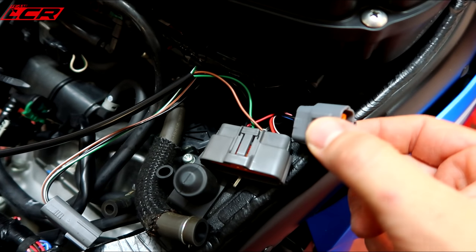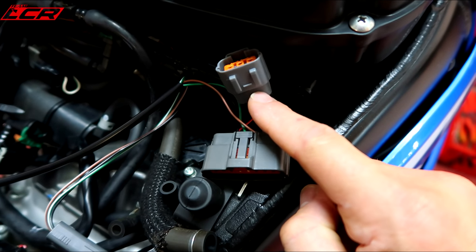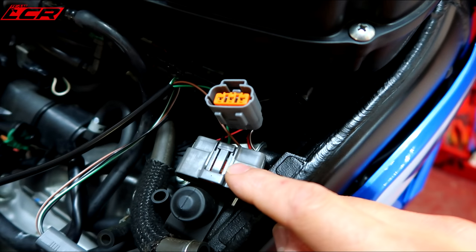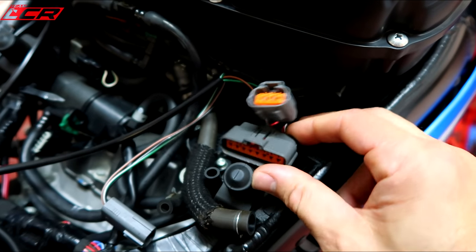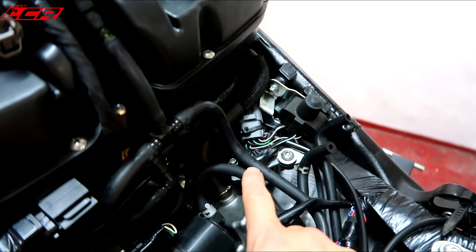The wires we backed out are connected to the new three-pin plug provided with the kit, and then we have everything back together on the stock throttle position sensor with our three wires connected to the MC Cruise system. What you end up with is a factory-looking installation. We've finished with the throttle position sensor.